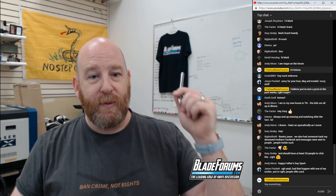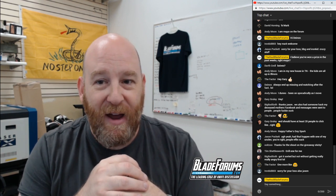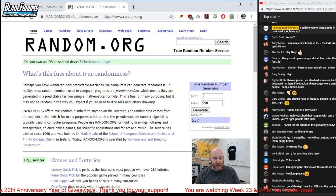We are now up to the t-shirt entry. As you can see over my left shoulder we have BladeForums.com logo t-shirts. Unfortunately, we've given away so many t-shirts that we are now out of 3XL and 2XL — all we have left are Small, Medium, Large, and XL. If you win and you're bigger than 2XL, we've got the older BladeForums.com logo t-shirts. Time to give away the BladeForums.com logo t-shirt — hit Generate — post number 537.